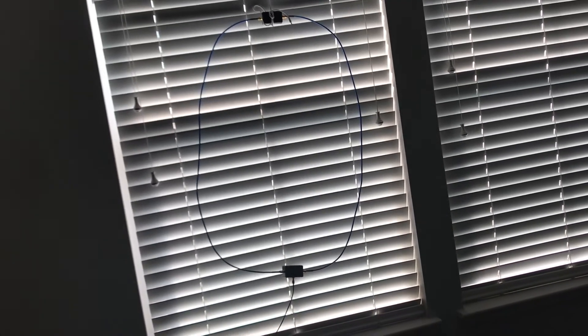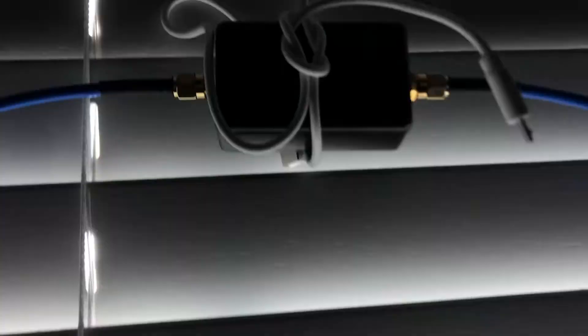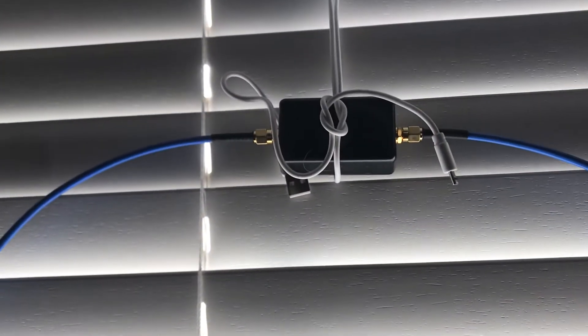Hi there friends and followers. I picked up this U-loop off of Amazon — I think it's like $38. This is basically an HF antenna as a loop and it works very well. I'm shocked. It has a phase inverter on top and a balun on the bottom. It's super easy to set up — it comes with coax for the loop itself, two pieces you just connect together.